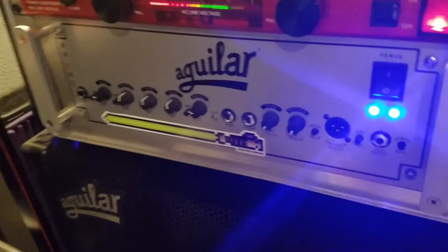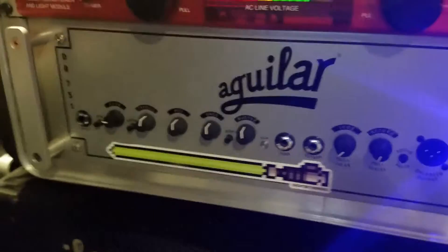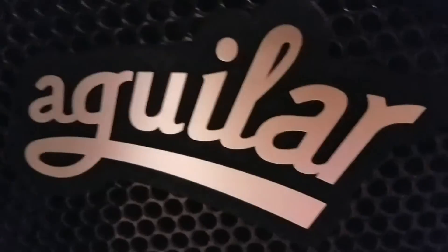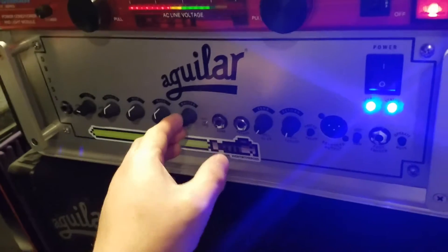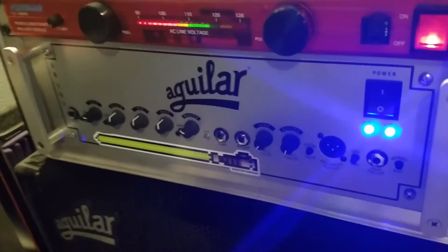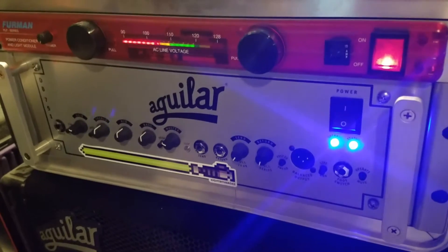Hello bass player friends. I'm dealing with an issue — I'm hearing the ocean in my amp, so I need to replace the tubes. This video is going to be a how-to, so I'm going to pause and pull the DB out of the rack and show you how to do it.